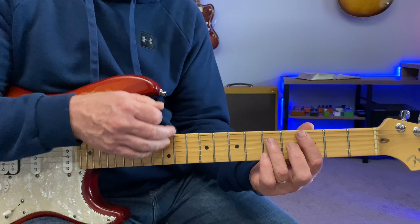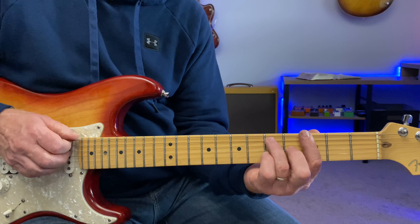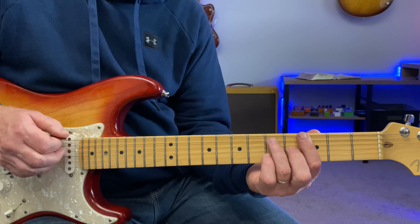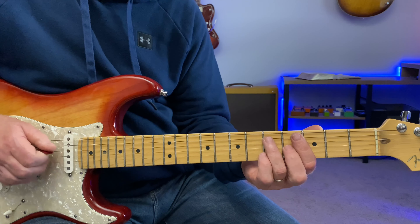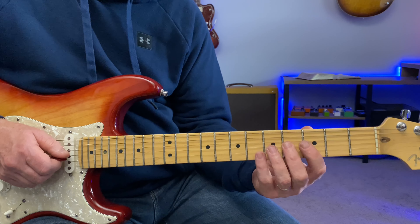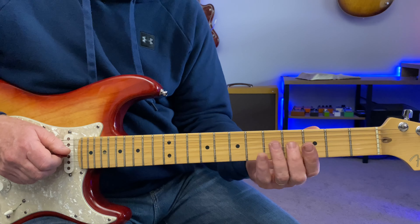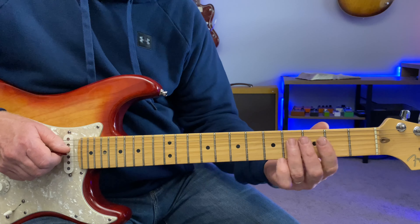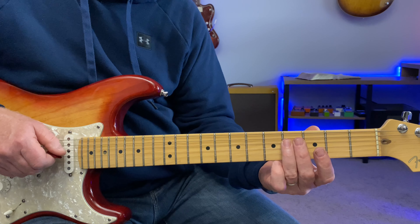For me it's all about the major third for these chords, because the major third is not in the minor pentatonic scale of any of these chords. So if you briefly hit the B note for the G, the E note for the C, and the F sharp note for the D, you'll hear those changes clearly.